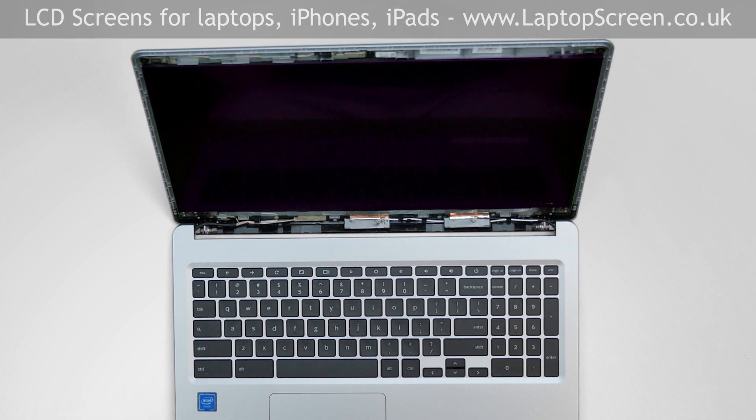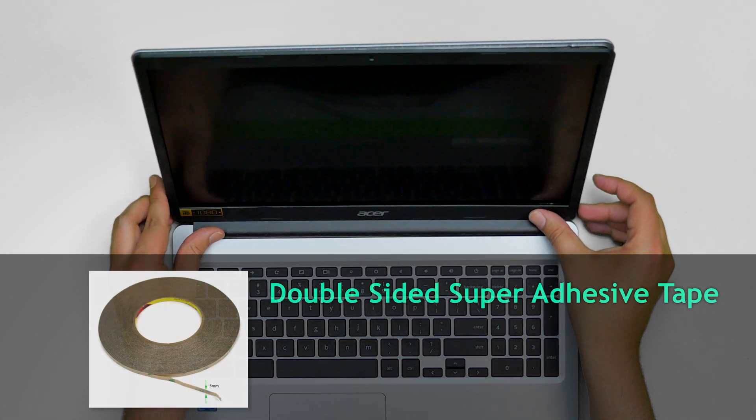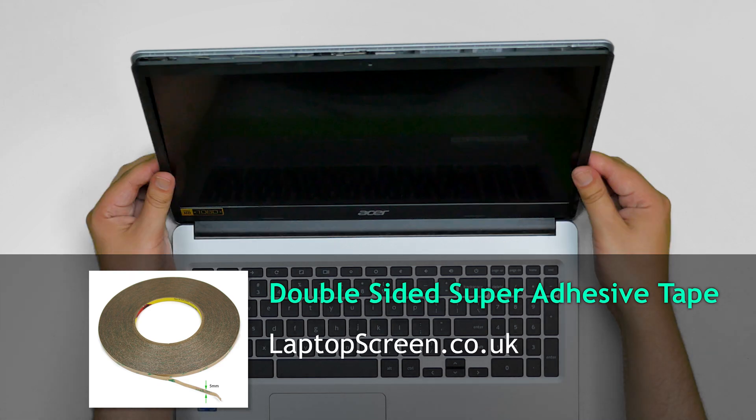The LCD screen is held in place with the glue and the bezel. In our case, the original glue is still working and we can proceed with the bezel. But you can use a new adhesive tape which you can buy on our site, laptopscreen.co.uk.